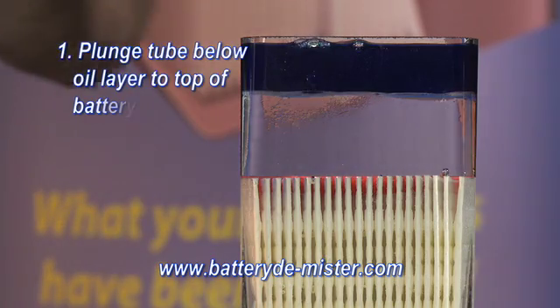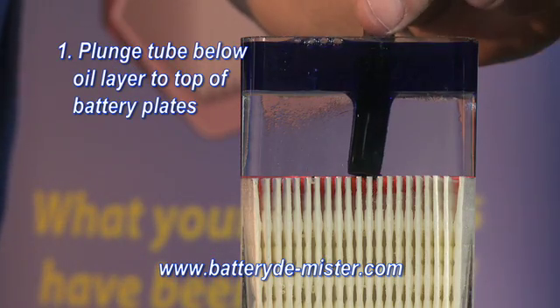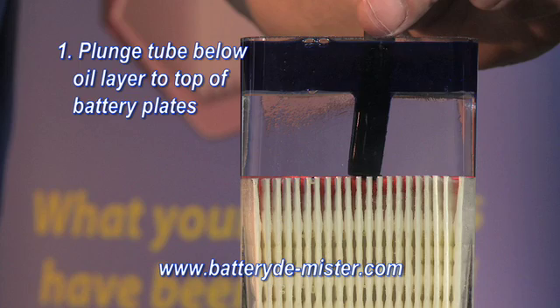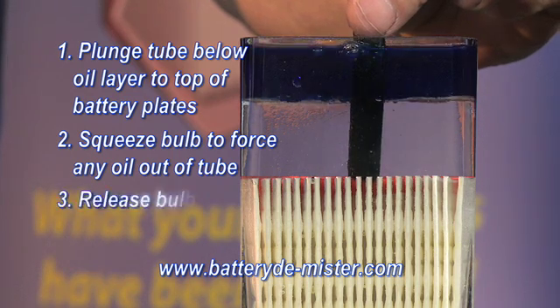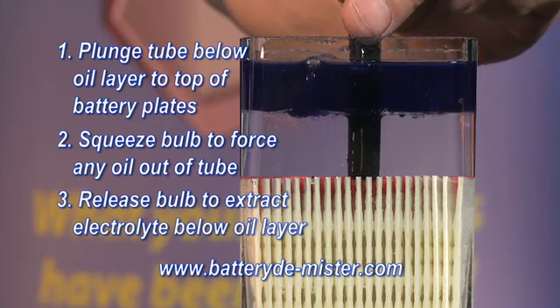Plunge the tube of the hydrometer below the layer of oil until you hit the top of the plates. Then squeeze the bulb to force out any drops of oil that may have become trapped inside the hydrometer tube. Release the bulb to extract the electrolyte below the oil.